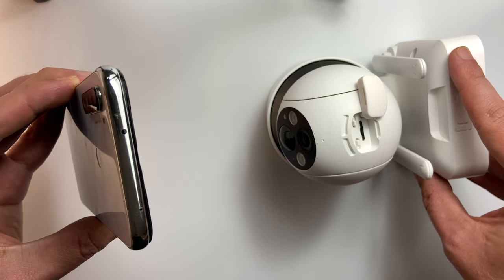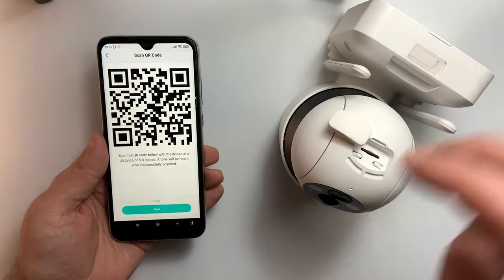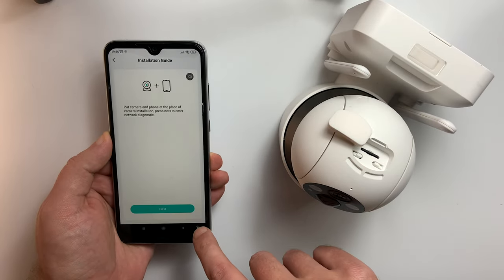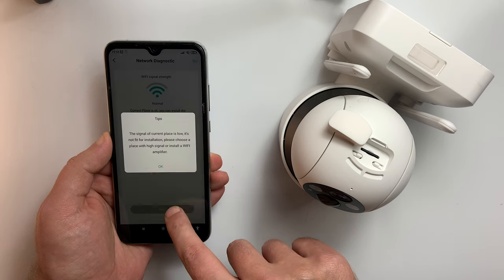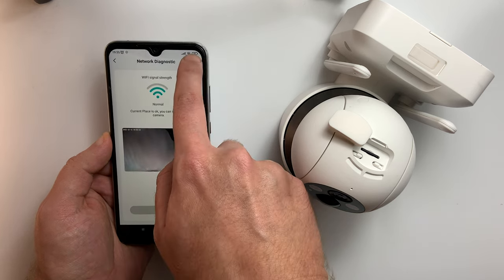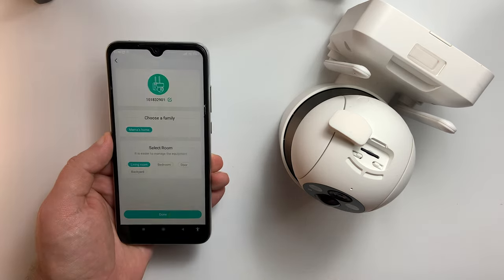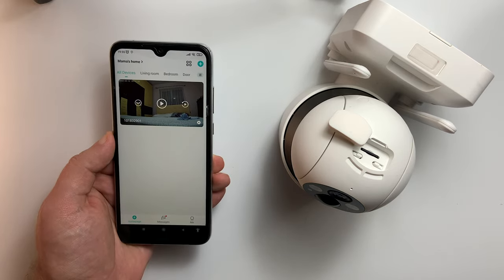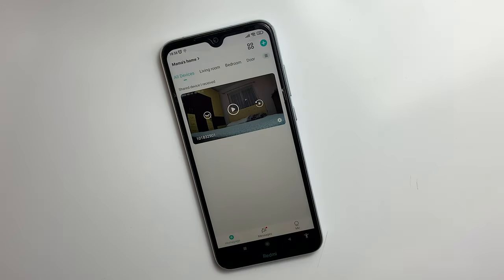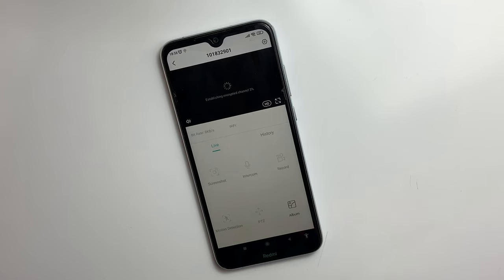Also a very important thing to take into consideration is the frequency of your Wi-Fi connection, as the camera only supports 2.4 gigahertz. So if your Wi-Fi works on 5 gigahertz only, you won't be able to use it. The app that controls the device is very user-friendly, so easy to install for people that are less tech savvy.